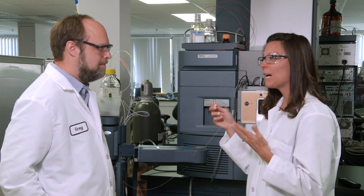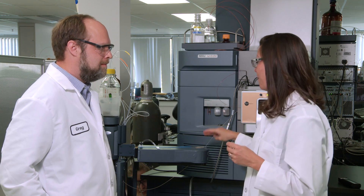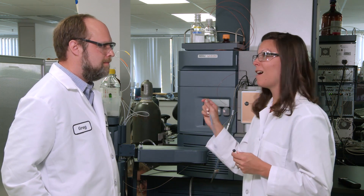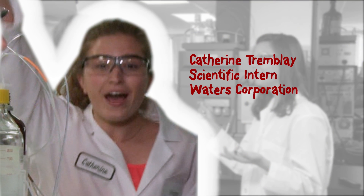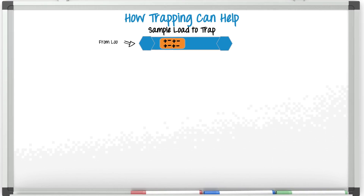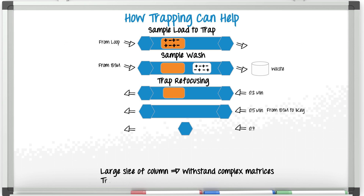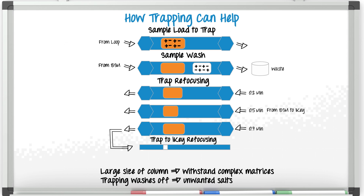So problem number one solved — I can load a lot of volume fast. However, remember this is a complex sample, and it's also very dirty. So my guess is it's going to clog this small column. That's the great thing about the trap column. The larger size of the column and particle allow it to withstand very complex matrices, just like your 2.1 column, without damaging your iKey. The trapping process also washes off some of your complex matrix such as unwanted salts and keeps them away from your mass spectrometer.